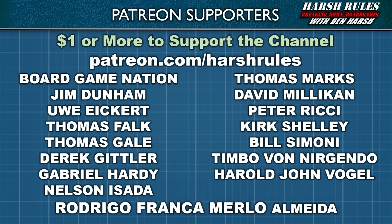Before we begin this episode, I'd like to recognize the Harsh Rules Patreon supporters that help make content like this possible. If you'd like to support the channel, head over to Patreon.com slash Harsh Rules to learn more. And once again, thank you for your support.